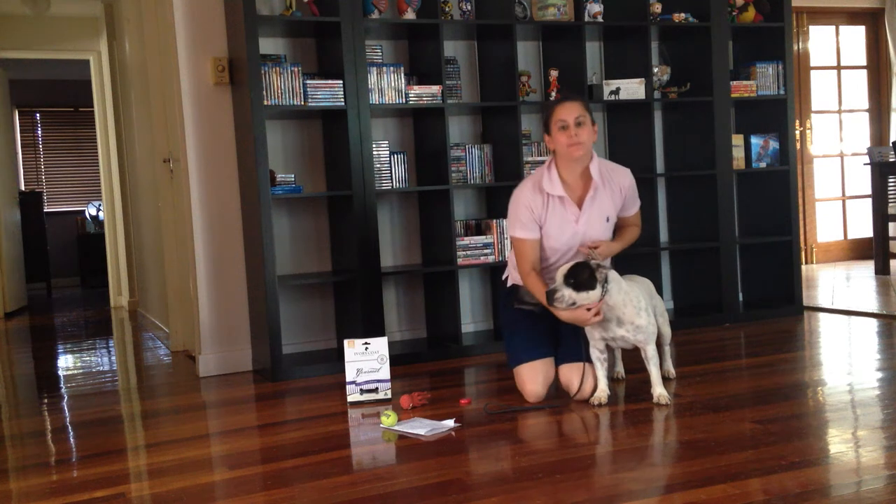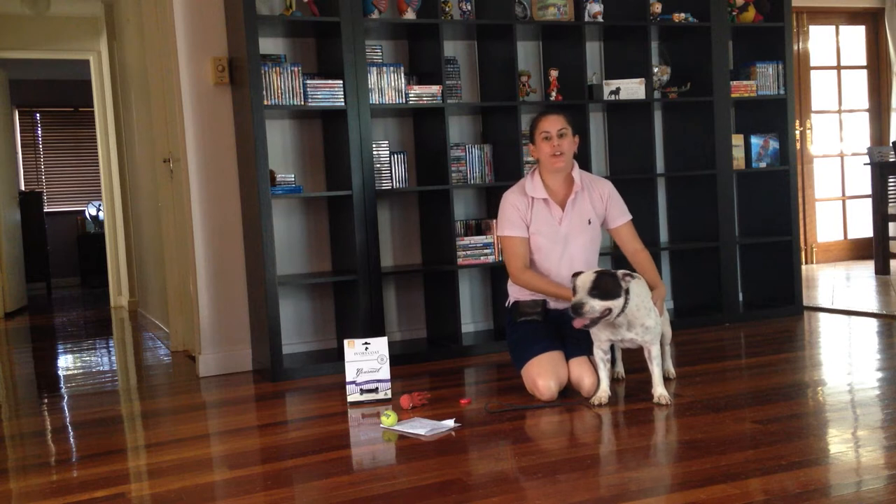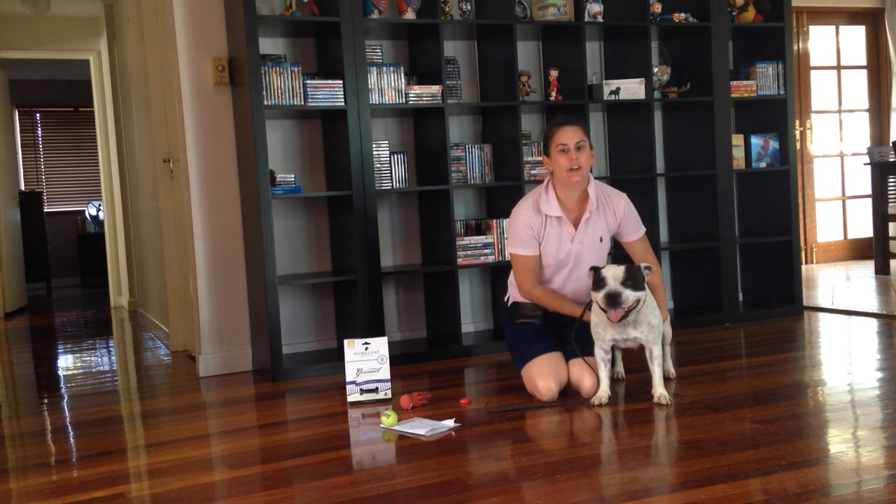Hi, welcome back to For Barking Out Loud. I hope you've enjoyed all of my videos so far, including the latest one with Megan and her Havanese.